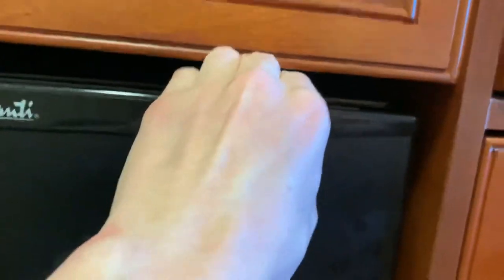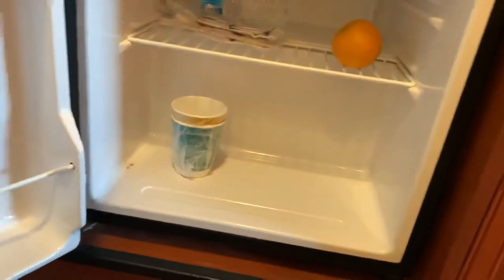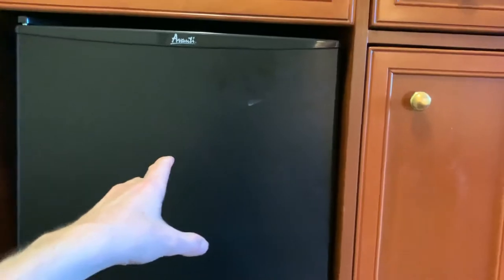It goes pretty far back and is reasonably wide. There's a single handle at the top — you open it from there, so keep that in mind. As for price, this item comes in at about $180 to $200 depending on condition and the specific unit. There are small pricing variations between units, but nothing significant — it's a pretty standard price for what you're getting.